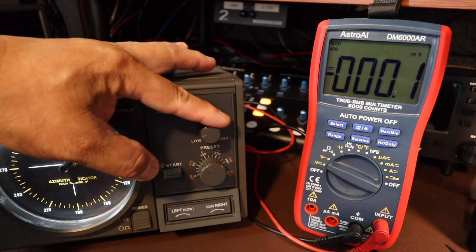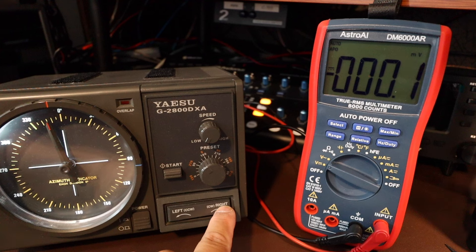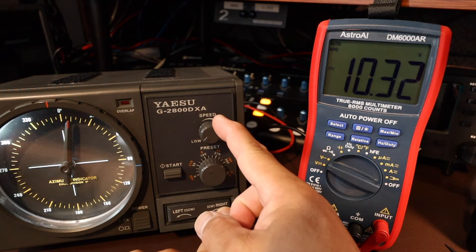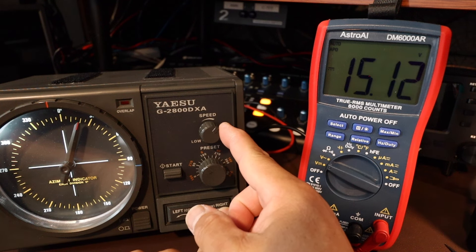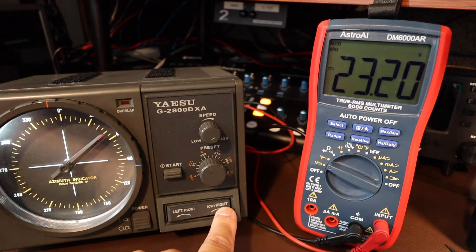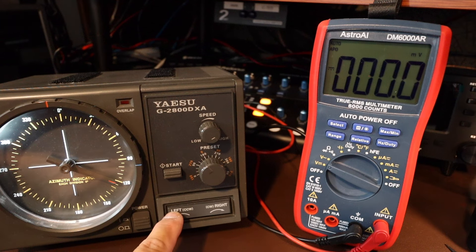Okay, so we're going to go to the right. We're going to start off slow on the low speed — let's rotate to the right and look at the voltage: 10.32. And we're going to go to high speed. Rotate left on high speed: 23.27 volts.